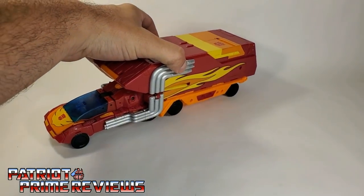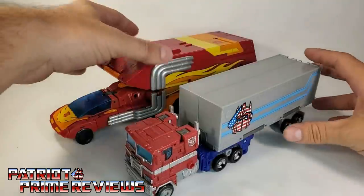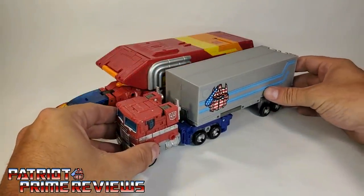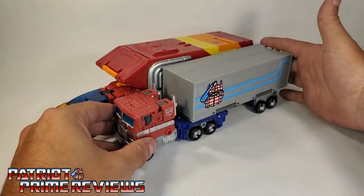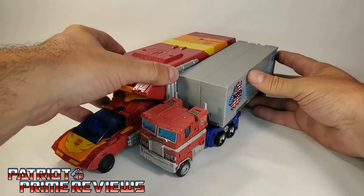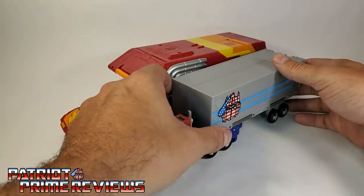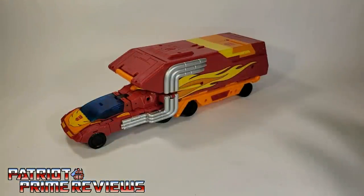This is a long vehicle too. Let me bring in Earthrise Optimus Prime just so you can get an idea of the scale. We'll line up Prime right there, his trailer on the back of Rodimus'. So you can see the size of Rodimus compared to Optimus Prime.